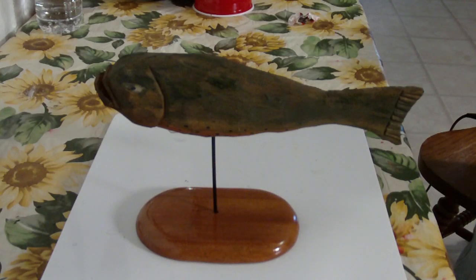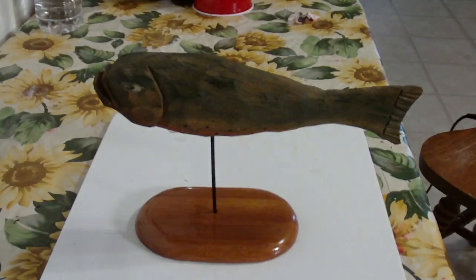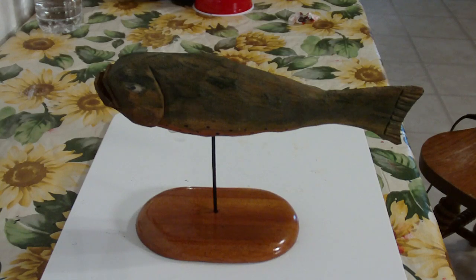Thank you for watching the videos. God bless all of you — I hope you stay warm, those of you in the north, I know y'all are catching heck up there. Anyway, that's our project, it's finished — finished painting, that's our fish. God bless you, be careful, and thank you.